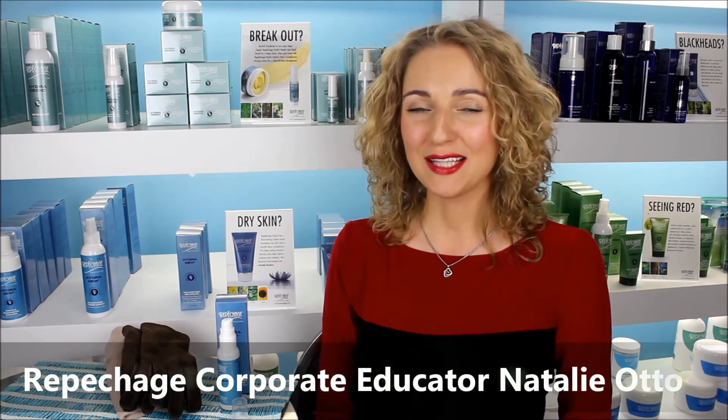Thank you for watching, and if you like my tips, please click like and share it with your friends.